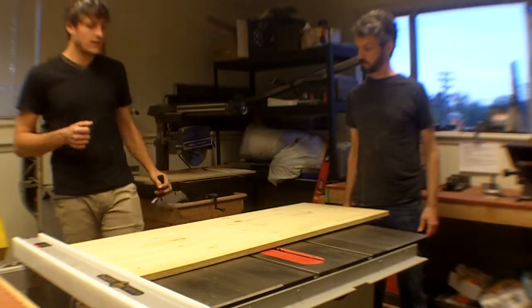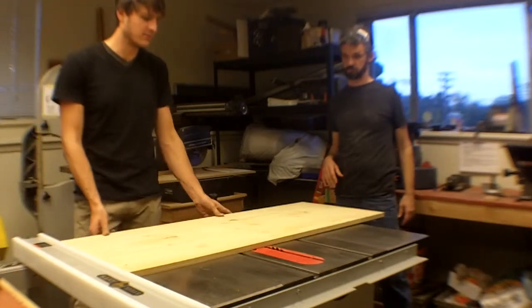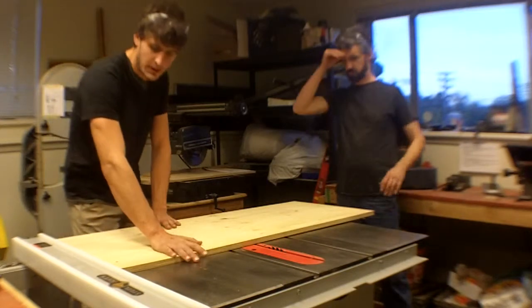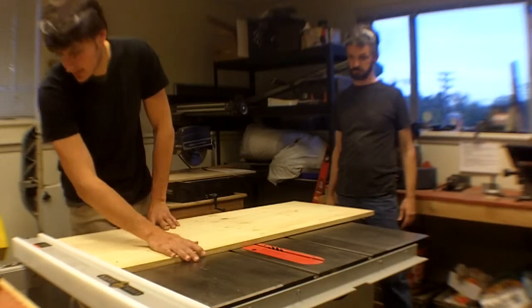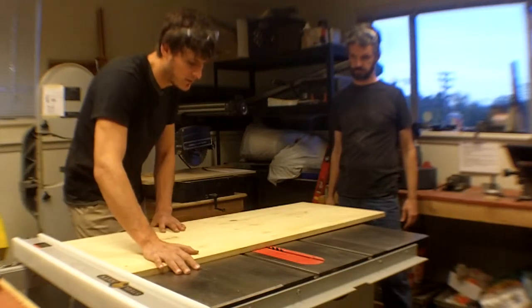So maybe I'll make a sled. But even then, this is a big enough piece of wood that it's still kind of sticking out. So if I was doing this cut, I would probably be holding it like this and pushing it through.